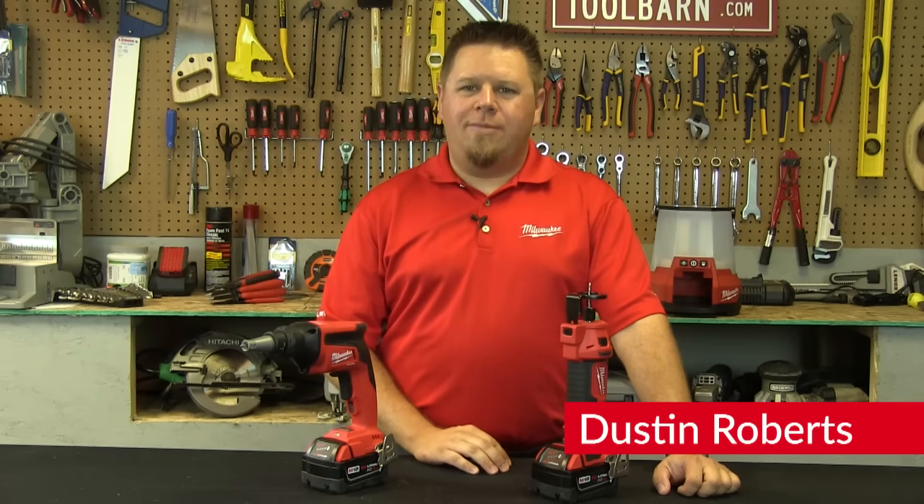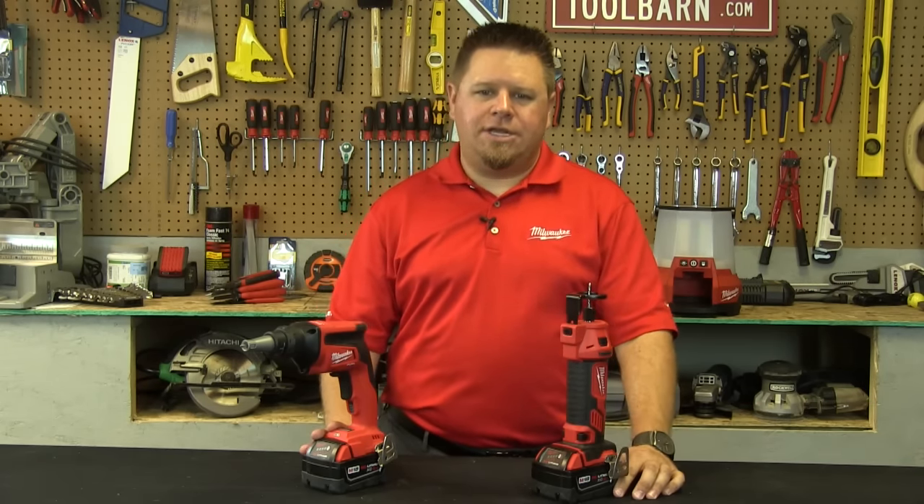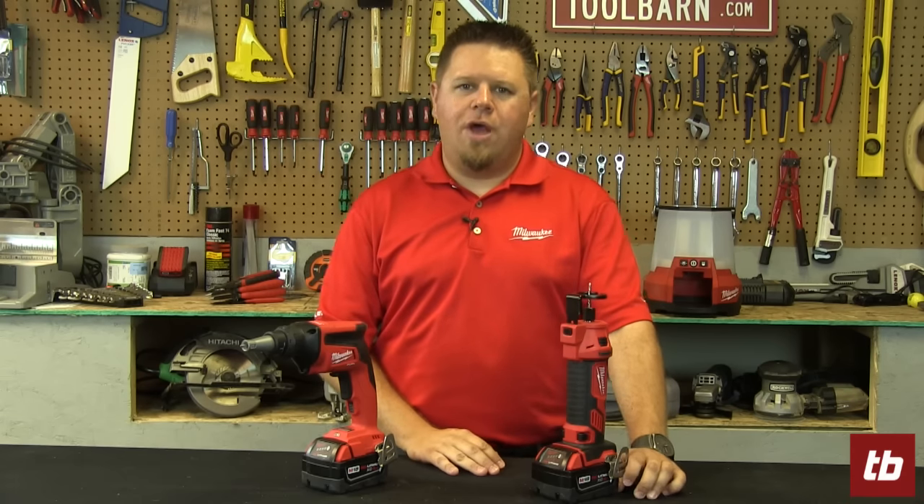Hey guys, Dustin Roberts here with Milwaukee Tool on behalf of ToolBarn.com, and today I've got a couple new additions to the M18 line geared specifically for your drywall workers.